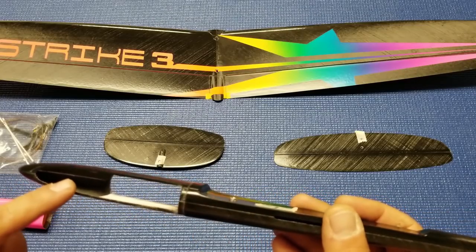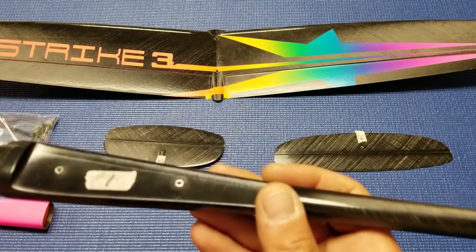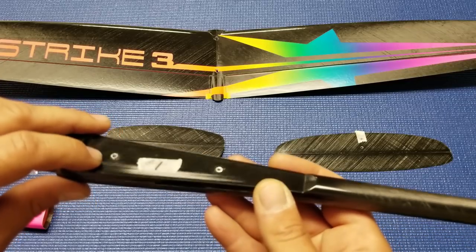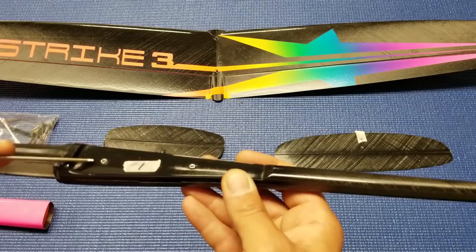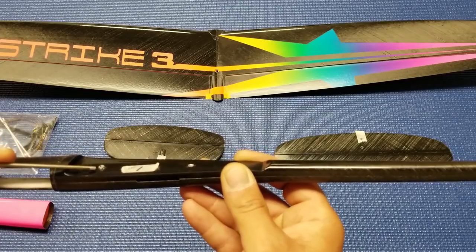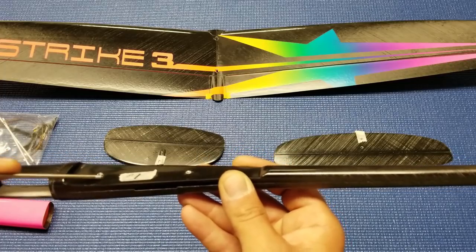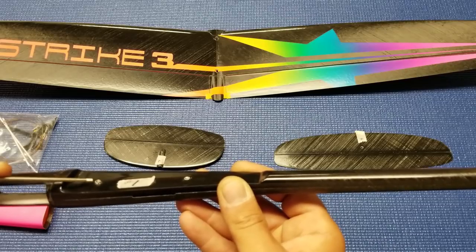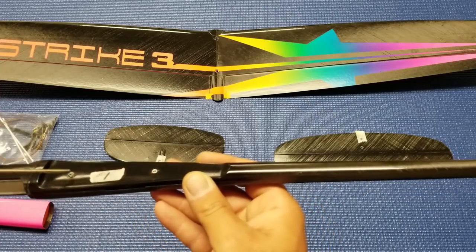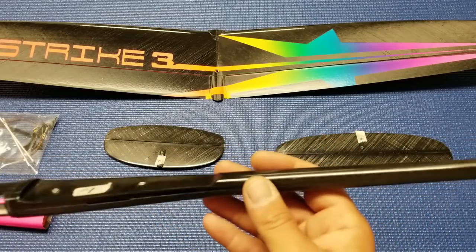The battery and receiver go right up front, and it's a very, very tight fit. One thing I want to point out is that on some of these models the wing can be a tight fit on the fuselage. I've found that sometimes there's a little resin buildup around the metal mounting nub on the fuselage. If you just take an X-Acto knife and pick away any excess resin around that mounting point so you have clean metal all the way around, the wing tends to go on a lot easier. So check that if you get one of these.